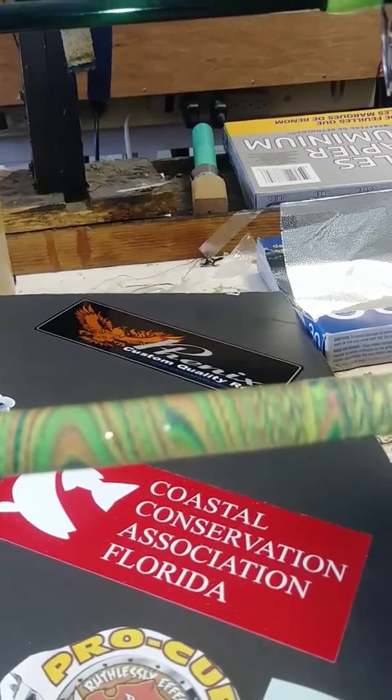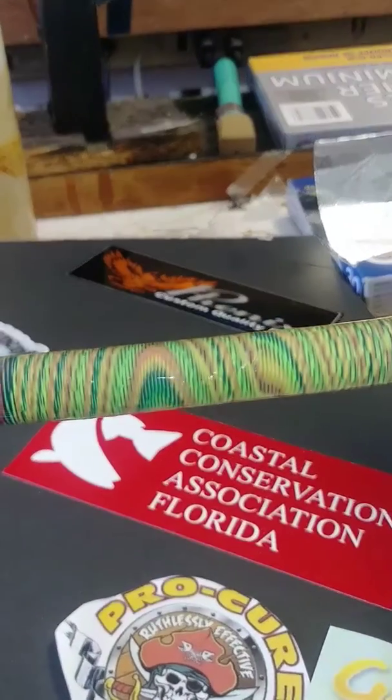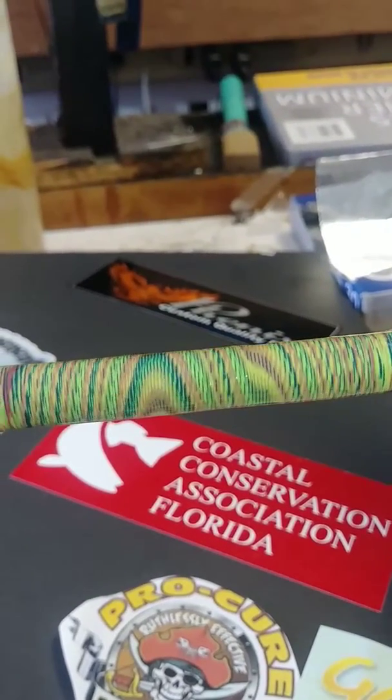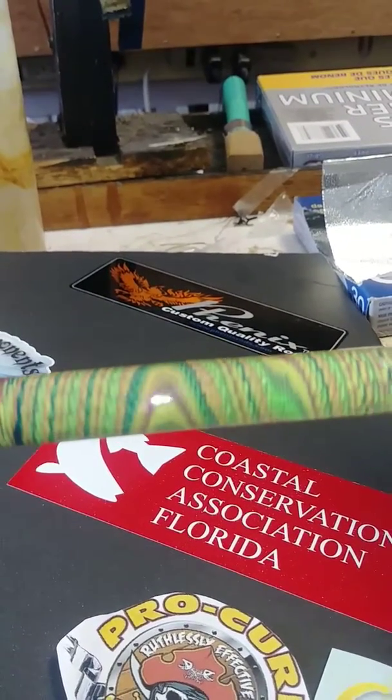And before you ask, this is not a Tiger Wrap. We call it Tribal. Dale Clemons called it Amazing Wraps. I can't take credit for this — Dale Clemons came up with this in the 70s.